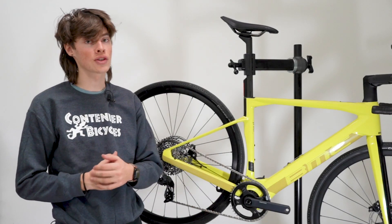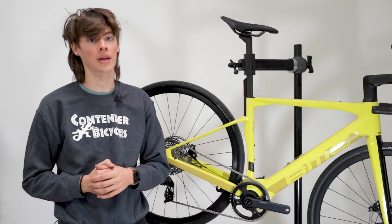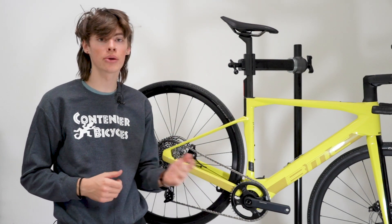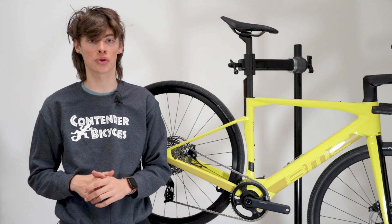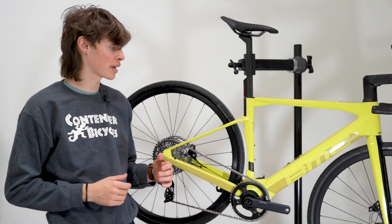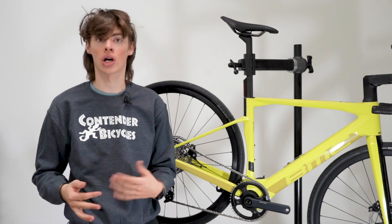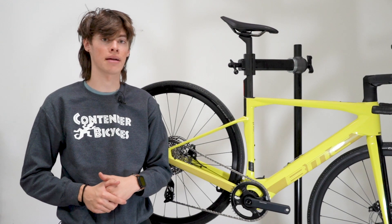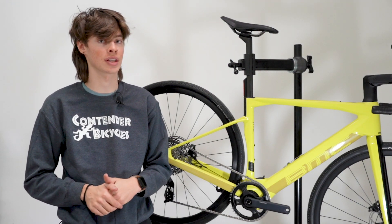So the TQ motor itself is quite a bit less powerful than some of the other brands we carry, which might make you think, why would I want the TQ motor if I can get a different bike that has more power? And while that is technically true, there is a pro and a con to that. The pro of having a motor with more torque is obviously that you have more torque and you feel like you're going a little bit faster, but the con is that a motor with more torque is also going to be significantly heavier.